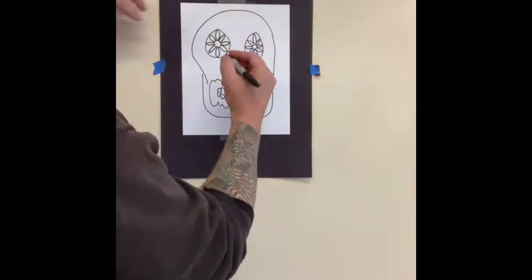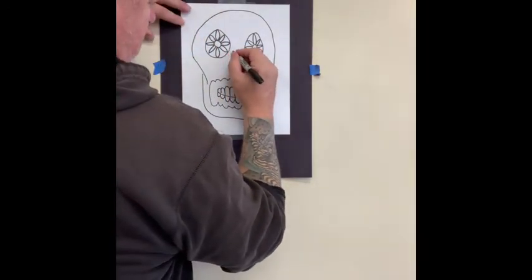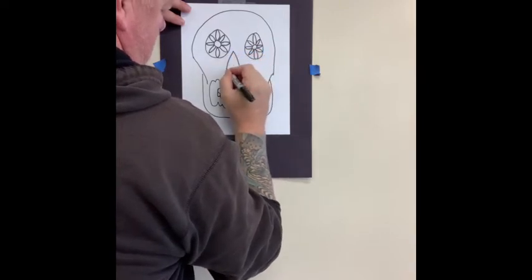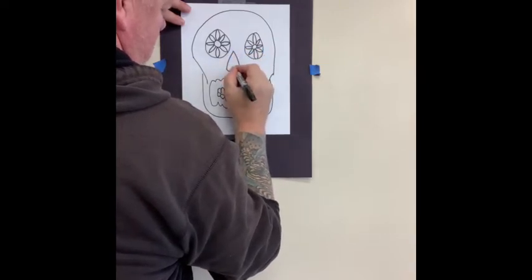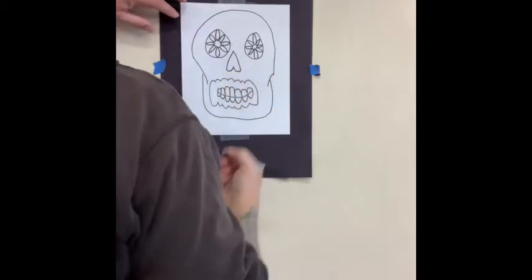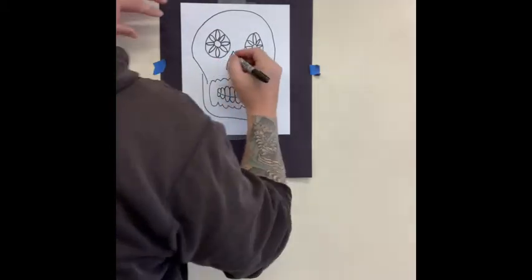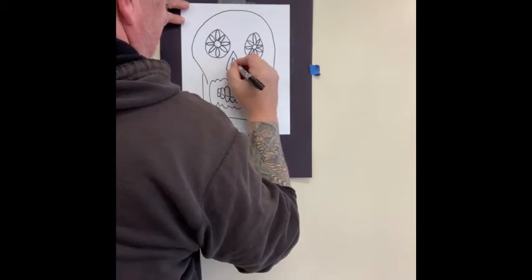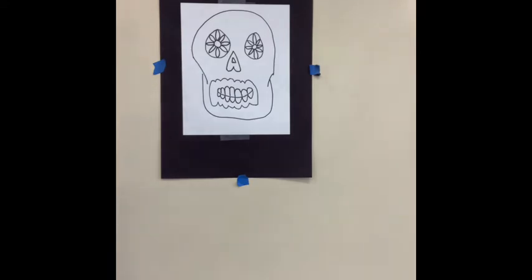Now for the nose, we're going to make an upside-down heart. Make a V and then like a W. And it looks kind of cool if you put another one inside of it — so make another V and another little W. All right, we're looking cool.